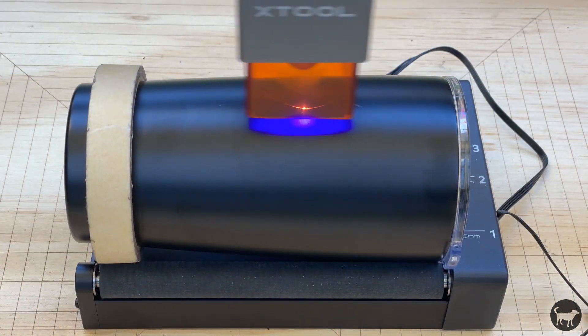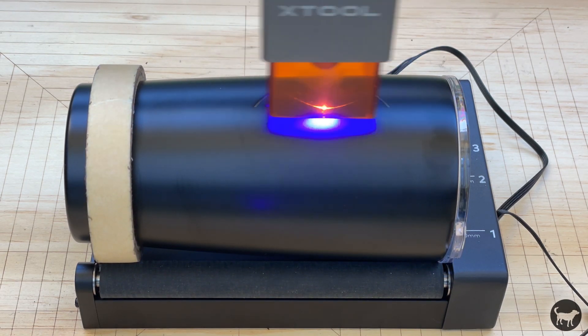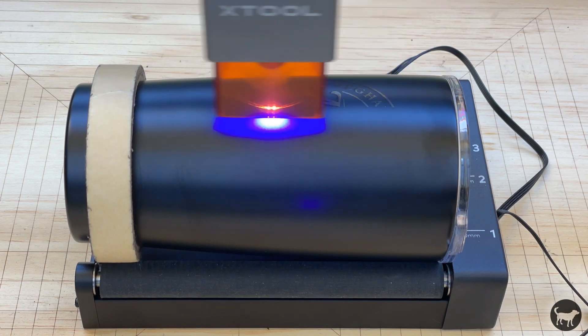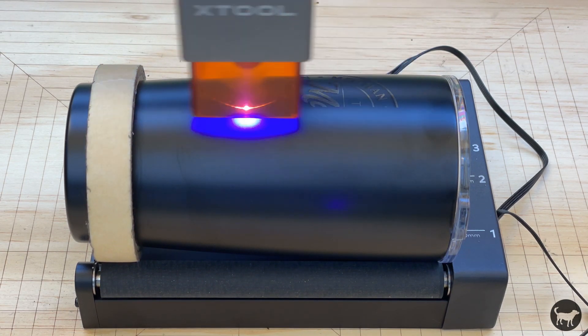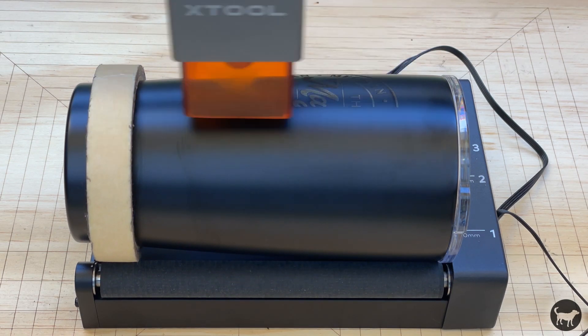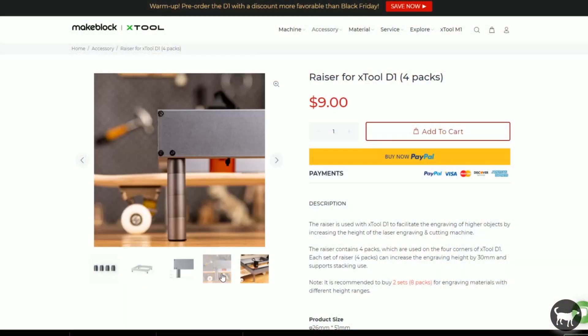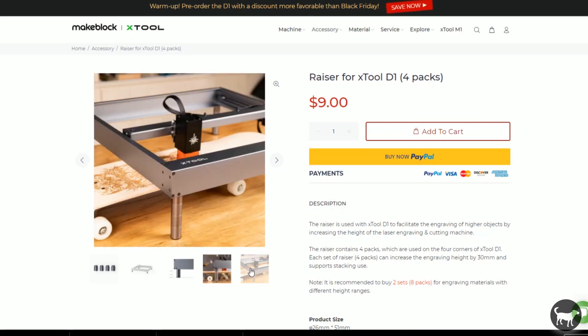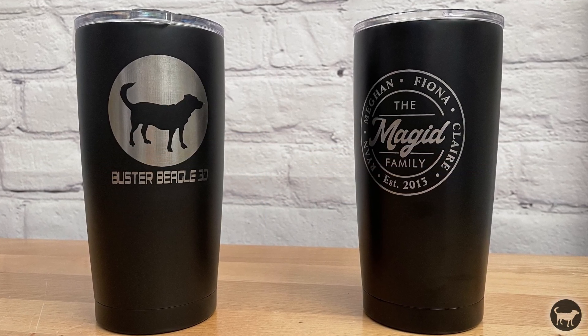There are also additional accessories you can purchase, such as a rotary roller that will allow you to engrave things like glasses, tumblers, or really anything cylindrical with a diameter of around 110 millimeters or 4.3 inches, when you also purchase the screw-on risers that lift the whole machine up. With the added risers, you can engrave over items about 140 millimeters thick, or about 5.5 inches.